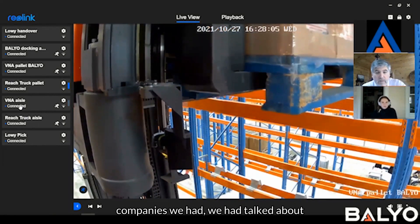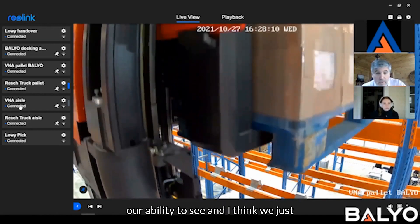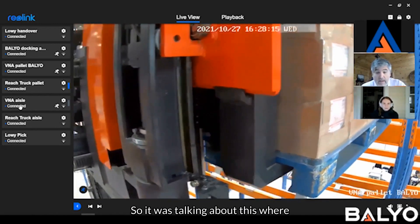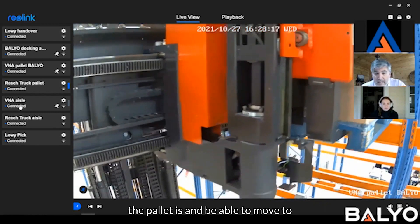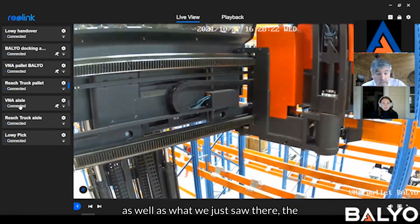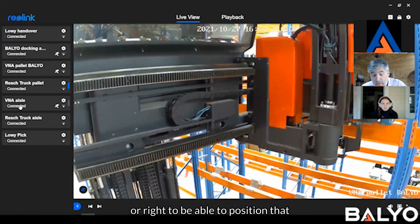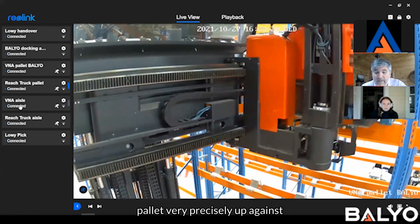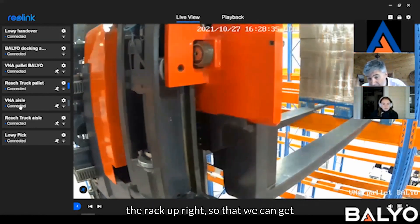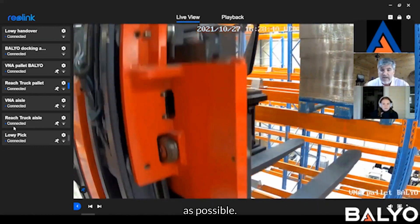There's another thing we want to talk about — at prior companies we had discussed our ability to see where the pallet is, and I think we just saw it right here. We can move to the appropriate location to pick it, and as we just saw, the vehicle or mast moved left or right to position that pallet very precisely up against the rack upright, so that we can get as much utilization of the beam space as possible.